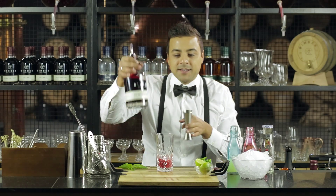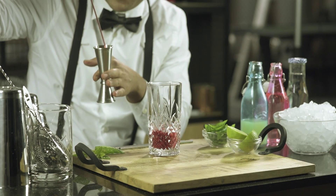Now the ice. Let's take 60 ml of our summer fruit infused vodka.